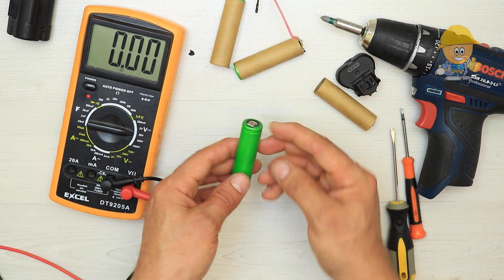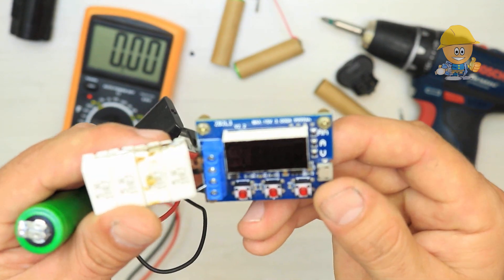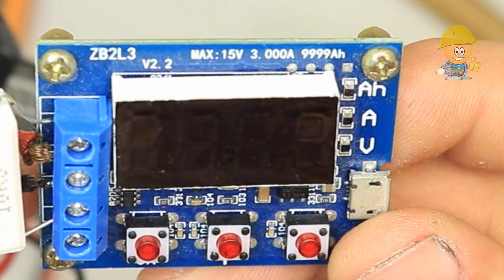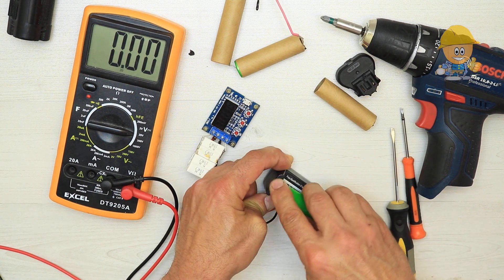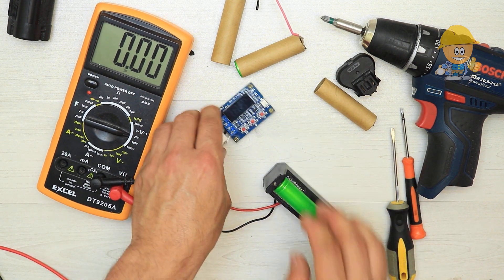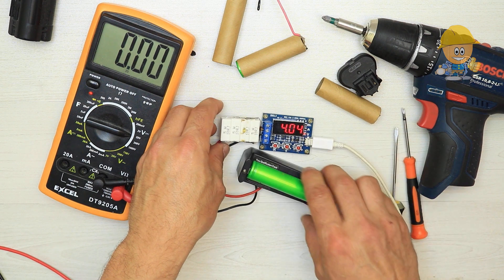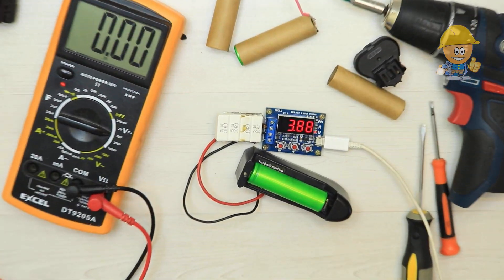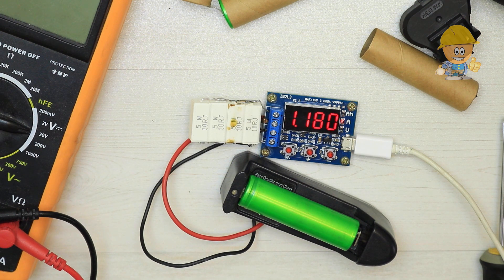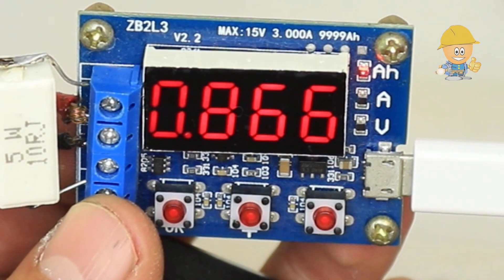To test the capacity I am going to use the ZB2L3 discharge module, which you can find in the description. This module connects to a cell and is powered by a USB cable. The first test should be a fully charged battery. After about 30 minutes of testing, I got 860 milliampere hour. In their place I will put 3000 milliampere hour cells.